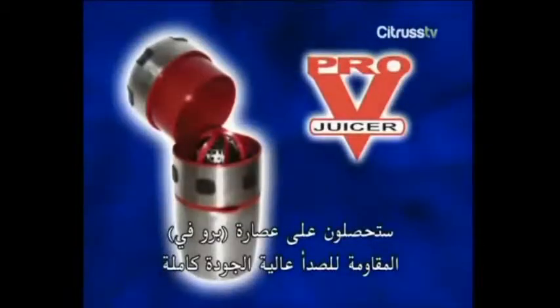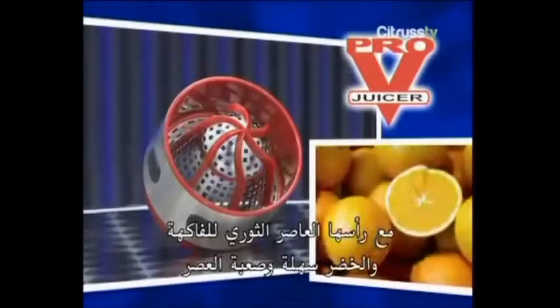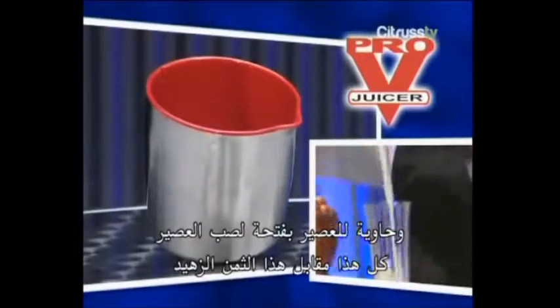You receive the elegant, high-quality Pro-V Stainless Steel Juicer complete with revolutionary stainless steel milling head for hard and soft fruits and vegetables, ergonomic cover with special fruit-holding system for clean extraction, and a large juice container with integrated pouring spout.